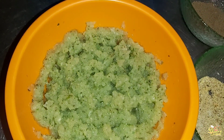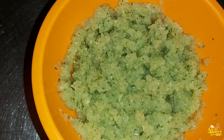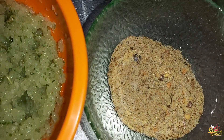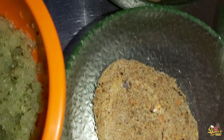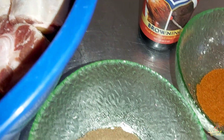In the marinade we have some freshly blended green seasoning comprising onion, scallion, thyme, and garlic. I also have some blended seasoning — the exact measurements and ingredients are in the description box below. In here we have some ground pimento, some paprika, and a half teaspoon of adobo seasoning.